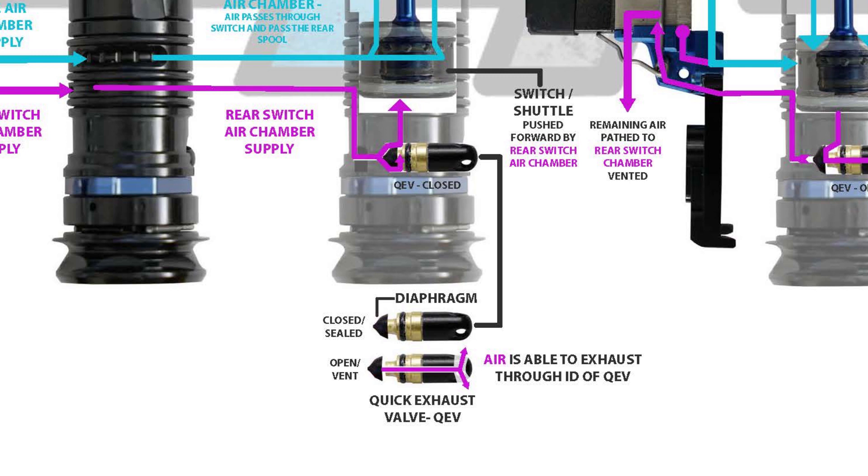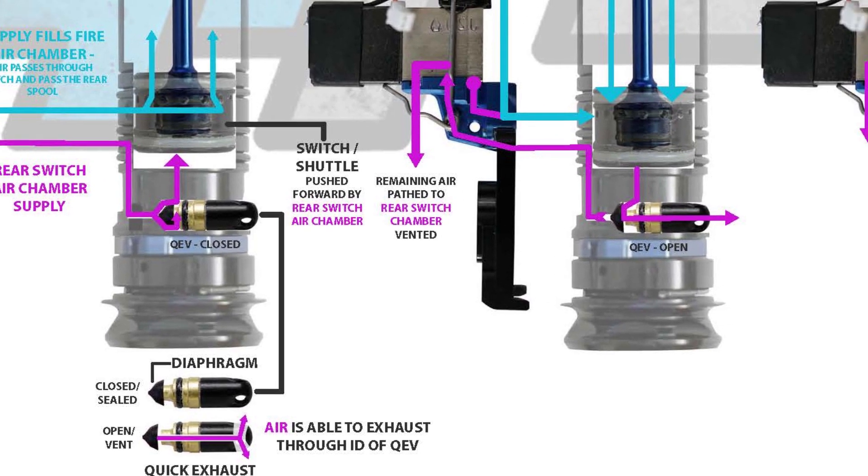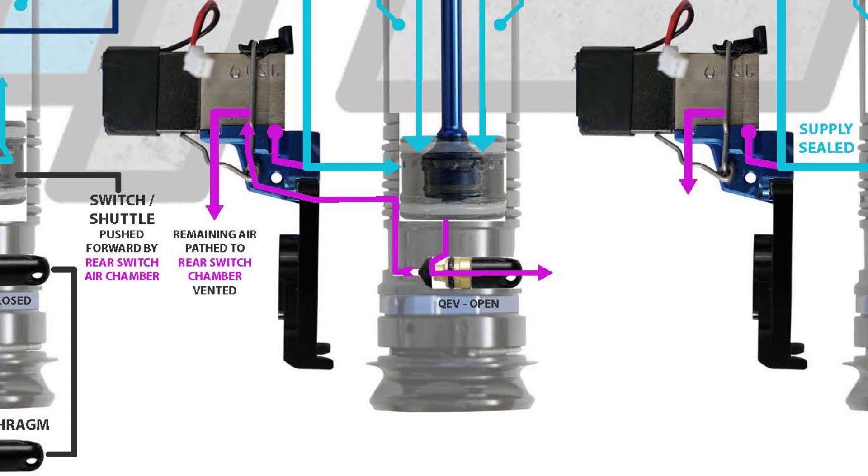In Smart Parts fashion, they implemented a quick exhaust valve, or QEV, which uses a directional diaphragm. At rest, the rear chamber supply pushes the diaphragm sealing against the port — the larger area on the supply side versus the rear switch air chamber creates a bias. Once the trigger is pulled, a pilot is energized, switching the spool — supply to the rear switch air chamber is cut off and the remaining air in the channel is vented through the solenoid.